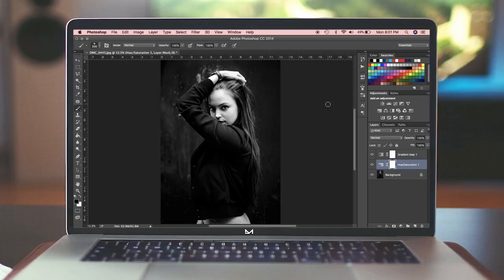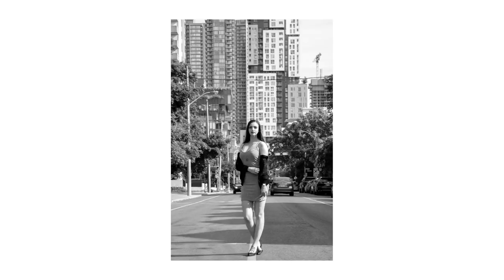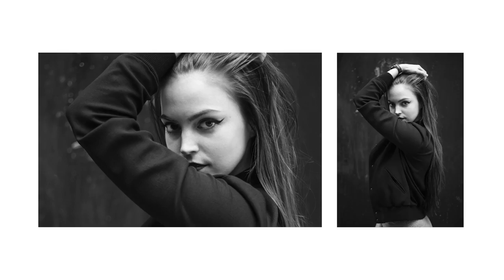The good thing about this background is it's out of focus and not too distracting. One of the other pictures of Lauren is in a cityscape, and because there's so much going on it's just too much to process in black and white — it doesn't look good. This one has a very shallow depth of field with her eyes looking right at you. That's the focus of the image, and that's why it works in black and white.